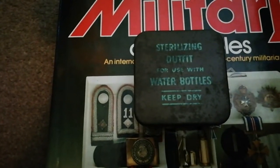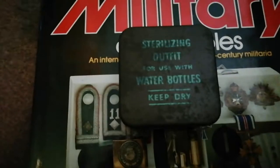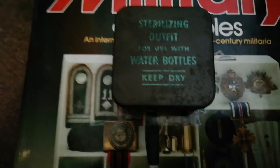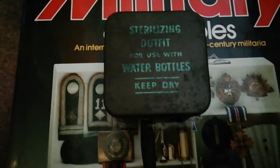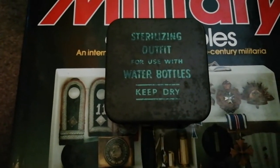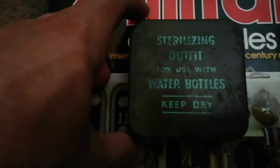Basically everybody was issued one because everybody was issued the 1937 pattern canteen water bottle. There is another type of these which I don't have in my collection, but if I find one I might pick one up — it's a weird kind of probably post-war, maybe as late as 1970s, example with a black top. But these are the proper World War II ones.